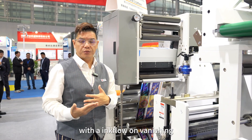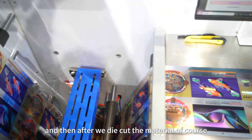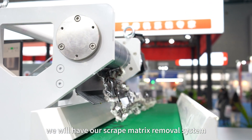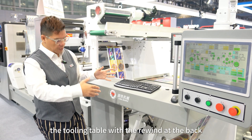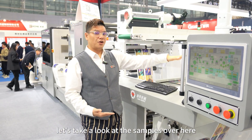We extend the web path for better ink settling on the sheet. After that, we have a semi-rotary die cutting unit. Once the material is die cut, we have our scrap matrix removal system. After that, you also have the tooling table with the rewind at the back. Let's take a look at the samples over here.